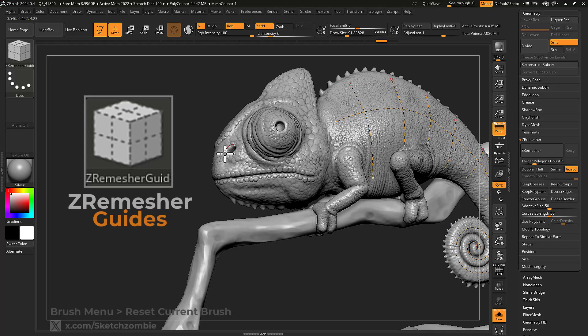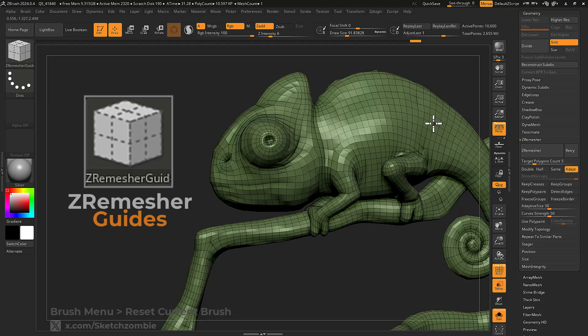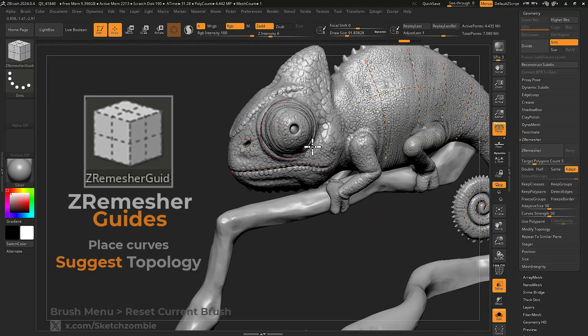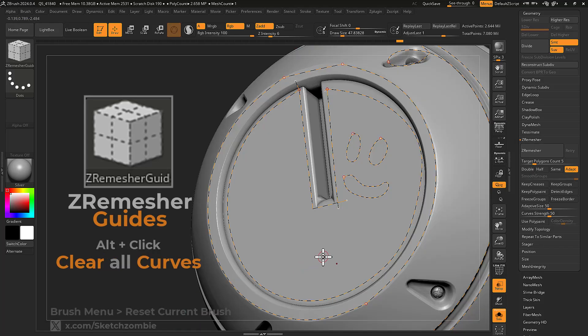ZRemesher Guides is a curved brush used for directing the flow of polygons before ZRemeshing your mesh. Place concentric circles around eyes and mouths, and loose curves in other areas to influence your topology. Alt-click to clear all curves.